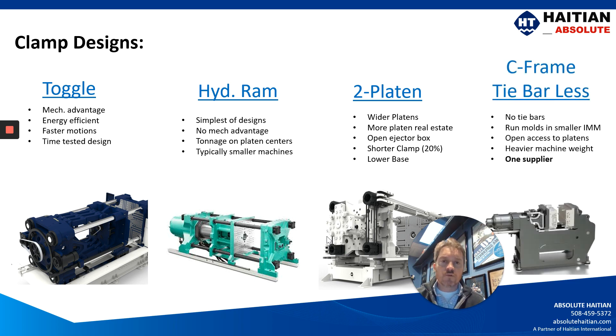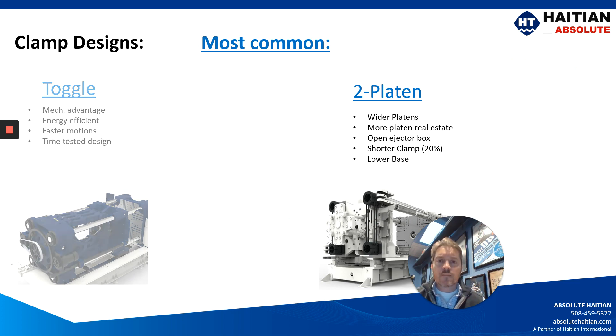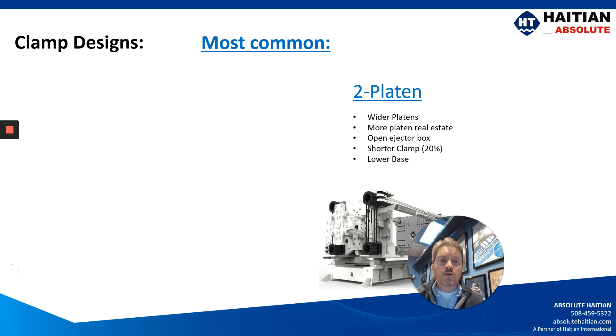And lastly is the C-frame machine, which has been used in vertical molding machines for years, more recently being developed into a horizontal molding machine but only by one supplier. The most common clamps you're going to see in the market are still the toggle and the two-platen, and for the remainder of this video we're going to focus on the two-platen for our illustrations.